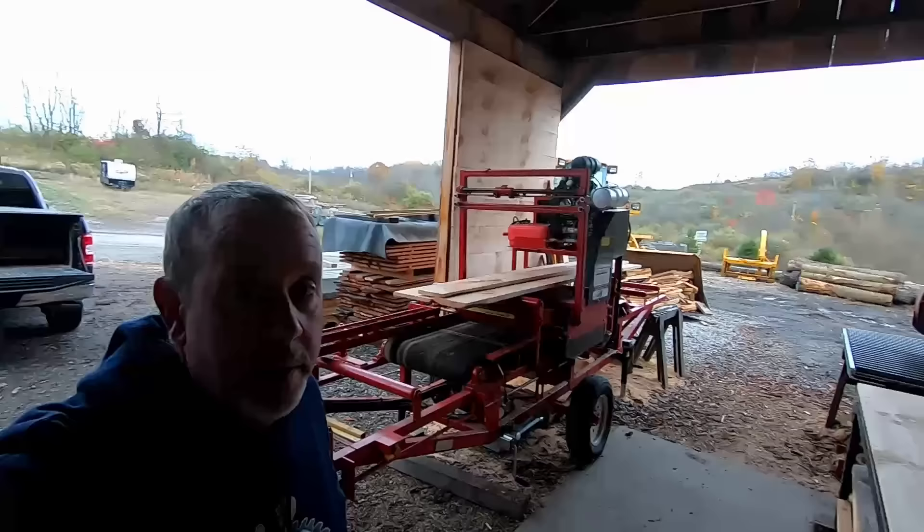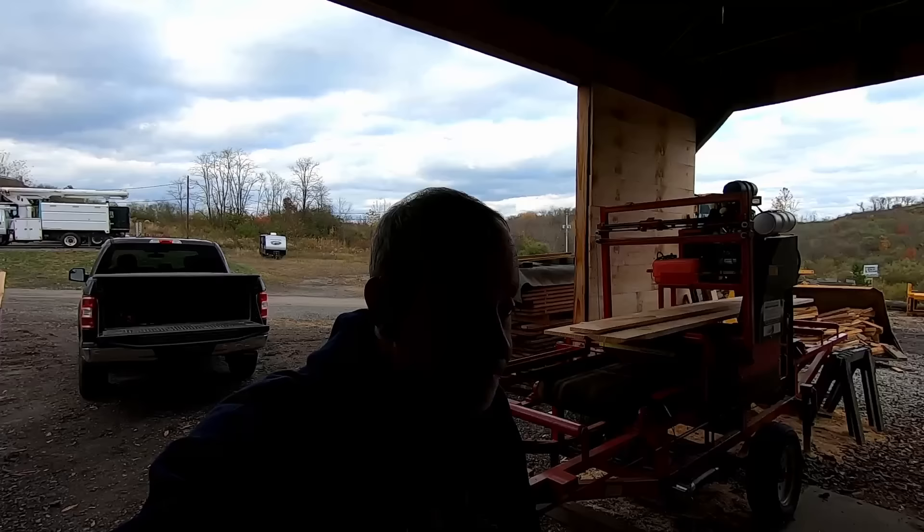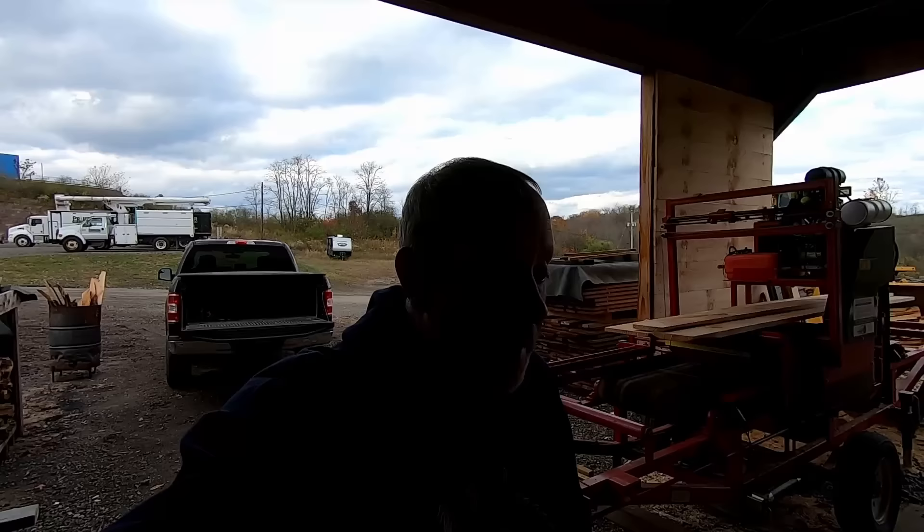Hello YouTube, this is your Friday Eve video and we are going to do some troubleshooting today. I had some issues on the last video when we were sawing that big ugly pine log I did on Monday's video and I noticed that the bus motor was starving for fuel.